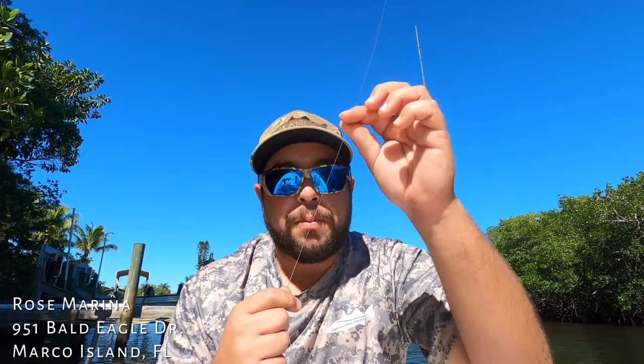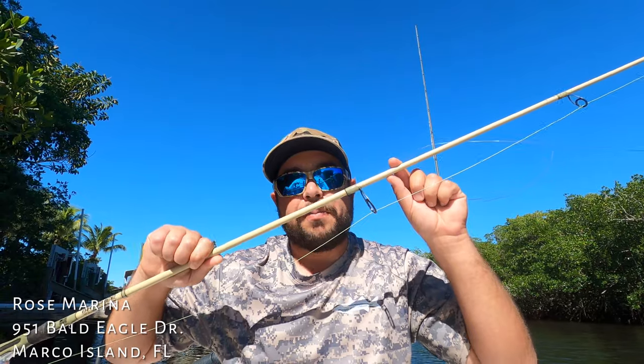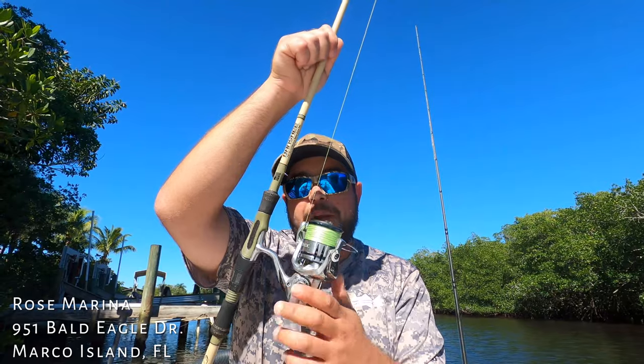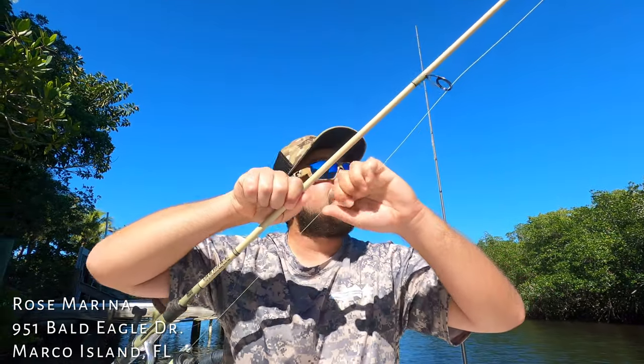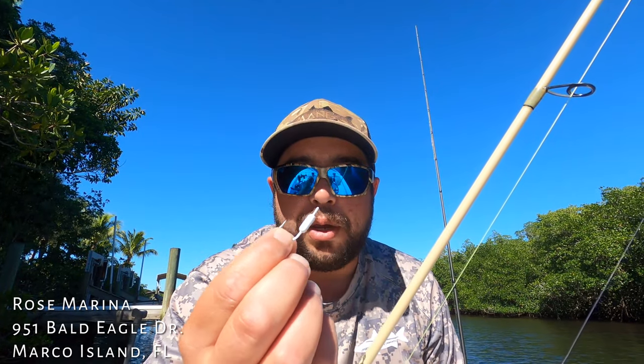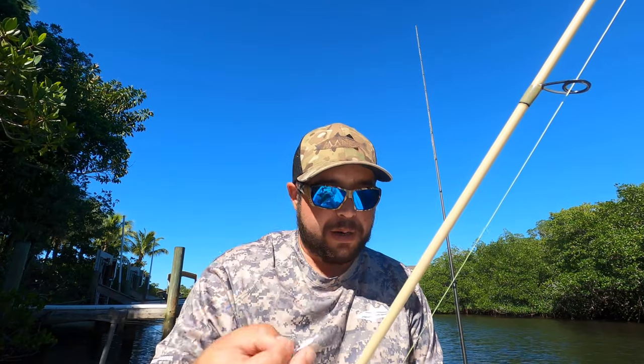I'd like to point out everything I'm using today — you can get it all at Rose Marina. The leader material is 40-pound Yuzuri pink fluorocarbon. The rod is a Bull Bay Banshee 7-foot 4, rated 10 to 17 pounds. The reel is a Shimano Stradic 4000. The braided line is 30-pound chartreuse J-Braid. And the hook is a 1/8-ounce white Yellowtail Candy Jig — we should have a whole new shipment of those in by the time you're watching this.